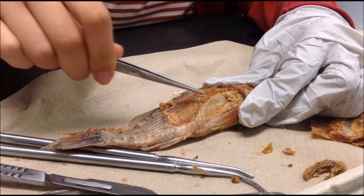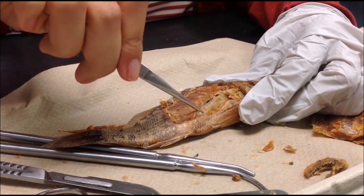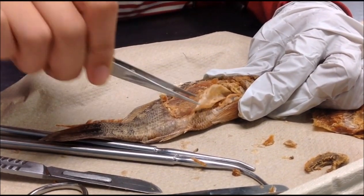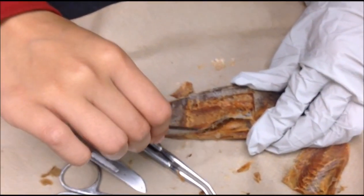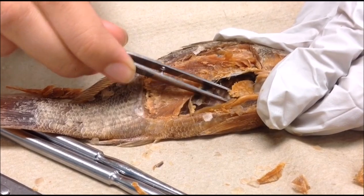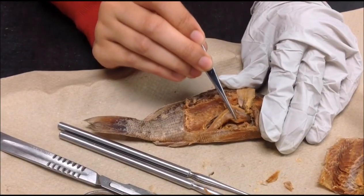This is the liver. We removed it to see if there were any other organs under it. This is the stomach.